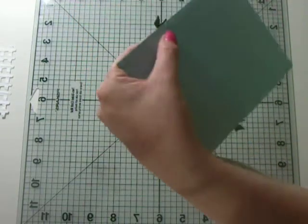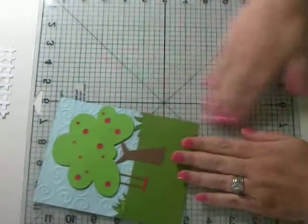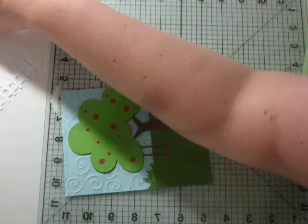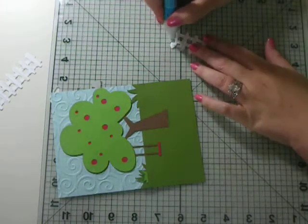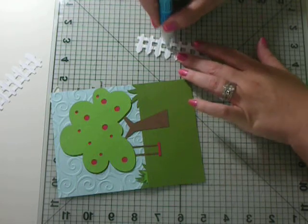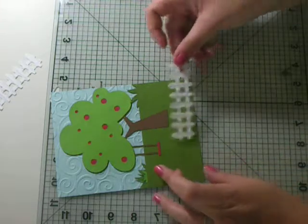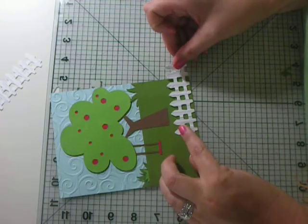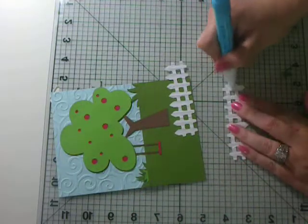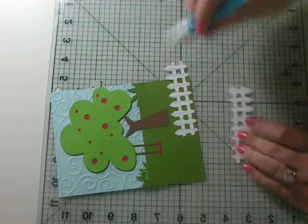We're going to trim these little extra pieces of grass off. Now we have our little pieces of fence. I cut this fence from Paper Doll Dress Up and I ran it through the Distress Stripes Cuddlebug embossing folder. We're going to stick this on here. I left a little opening — like a little opening into the yard. I wanted to do a little gate but I just kept it simple.